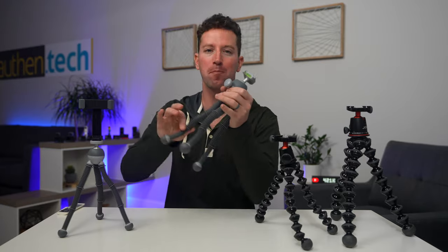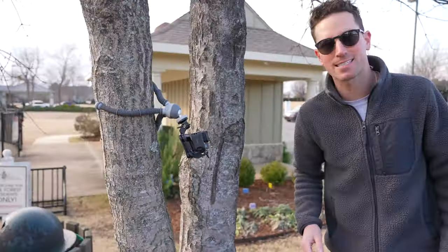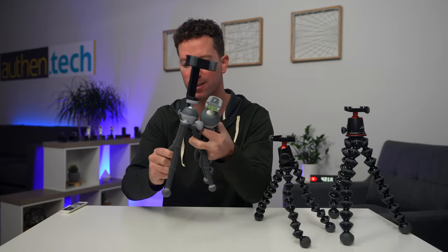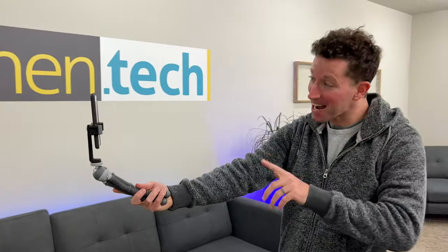The Podzilla has a metal rod in the legs and it's flexible so you can still wrap it around things. It's super cool and pretty strong, especially when you couple them together. They get a little bit weaker with the smaller model, but for smartphones this should be more than enough.